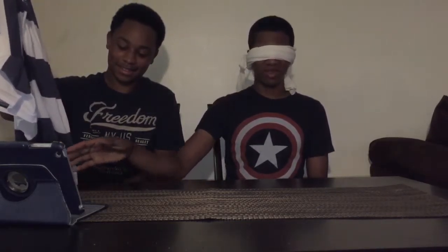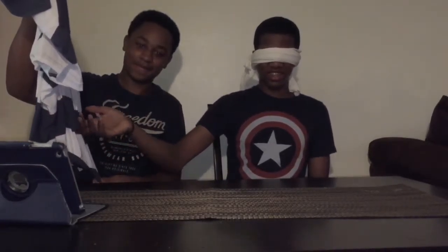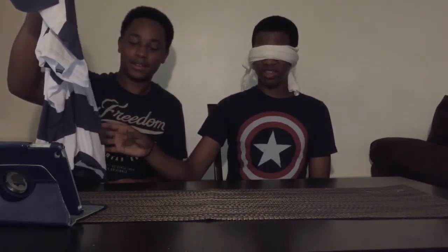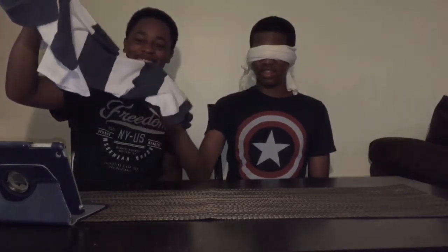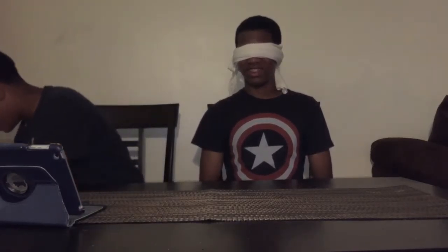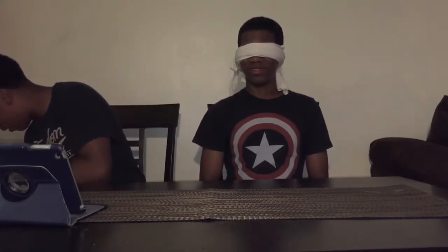We got our items from two different places — I got mine from the kitchen, you got yours from the bedroom. Is it a bed sheet? No. A pillowcase? No. A rag? No. Is it a shirt? Yes! Oh my god, and I gave you extra seconds.